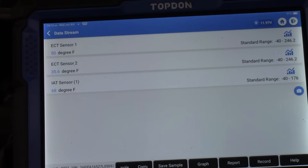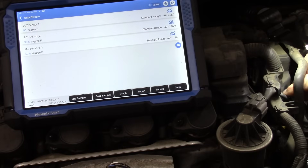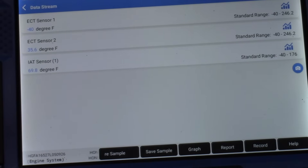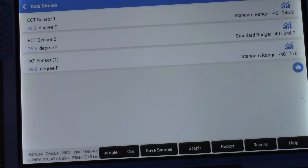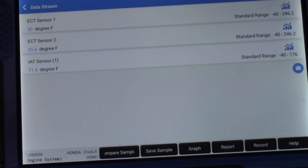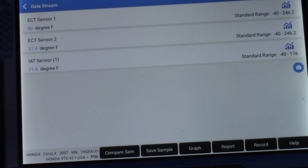I want to verify which sensor is ECT1 versus ECT2. I'll reach in and unplug this sensor - and when I unplug it, we go to minus 40 degrees, the universal sign of an open circuit on a temperature sensor. Snap it back in and we return to our temperature reading. So ECT1 is confirmed as the one reading correctly. ECT2 must be the incorrect one - there's no way it's 35 degrees when 50 degrees is far closer to what it should be.